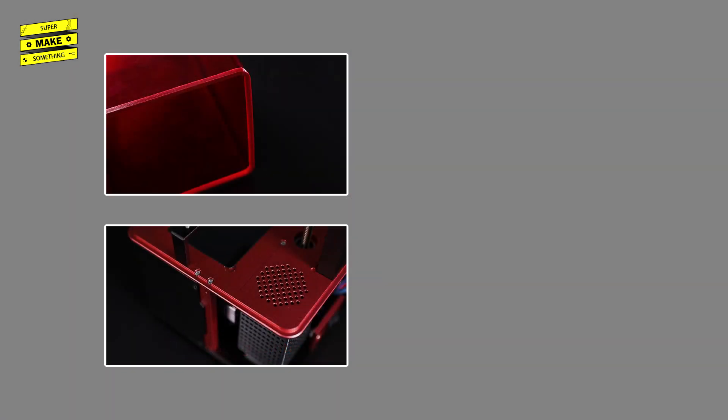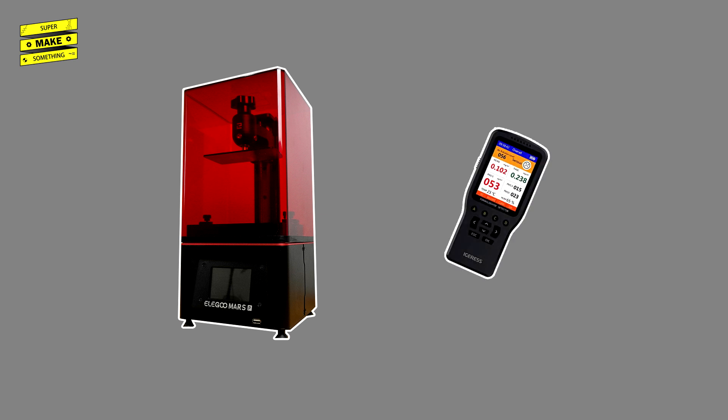These last two upgrades aim to increase the safety of resin 3D printing at home, but how well do they work? To investigate this question, Elegoo Inc. graciously sent me one of their Mars Pro printers so that I could conduct some air quality testing.